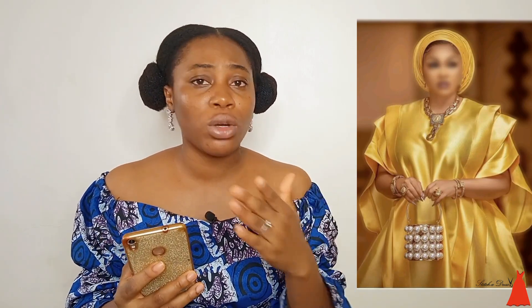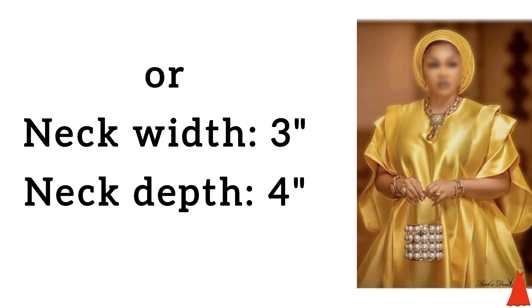Now let's talk about the neckline. Looking at this neckline, the width doesn't look like it is four inches to me. You know, when it comes to sewing it's on a fold, so when we take our measurement on a fold, this doesn't look like it's four inches — it looks like it is three by three inches, or maybe 3.5 by three inches. It doesn't look like a four by four to me. Let me know in the comment section what you think the width of this neckline is. It's a little bit deep but it's not wide.